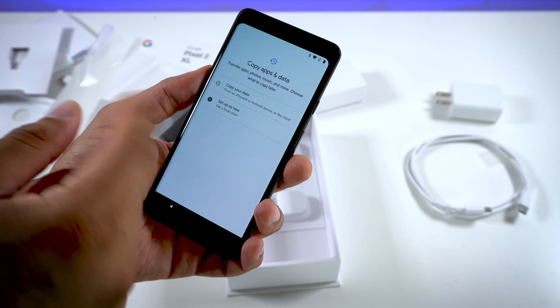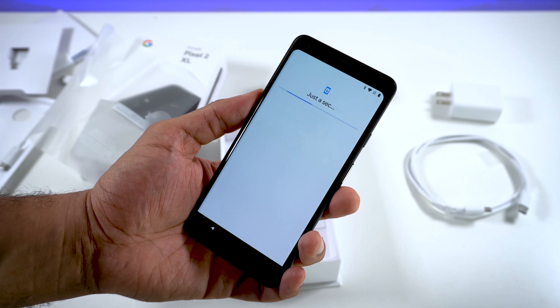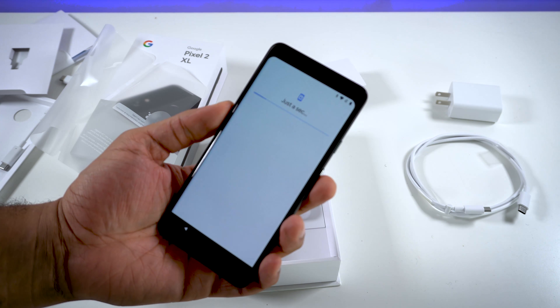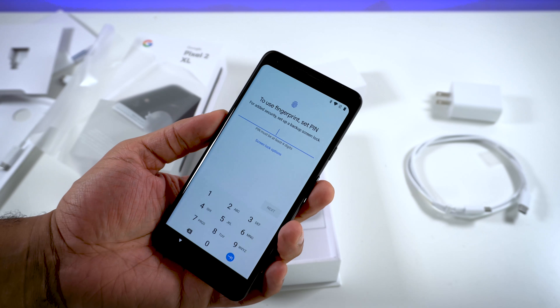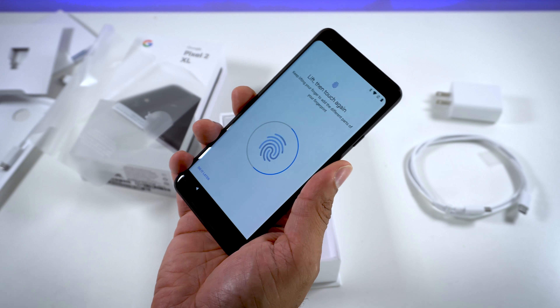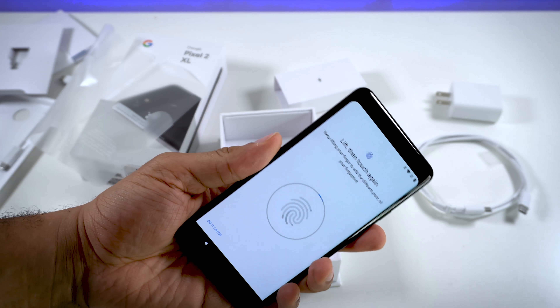You can copy apps from an iPhone, Android device, or the cloud if we want to — probably just plug it in or do a wireless transfer — but we're gonna set this up as new, just start off fresh here. I'll go ahead and sign in with my Google account. Signed in. I'll unlock with Pixel Imprint — we'll go ahead and set that up now, with a PIN code. Touch the sensor — I'll do this with my other hand, since I unlock with my right hand more often. You can see how quickly that was — pretty fast.